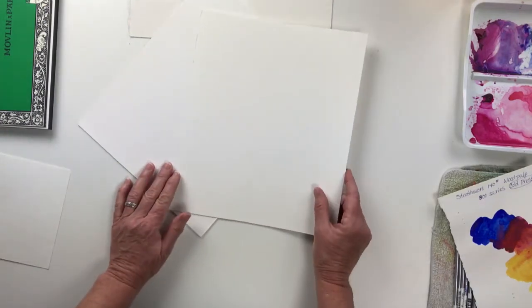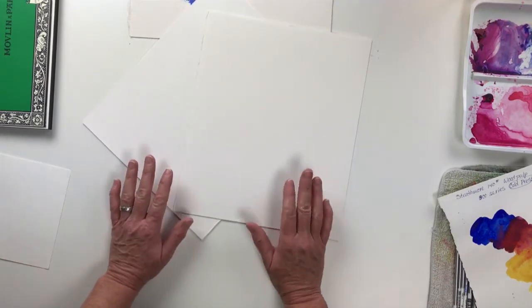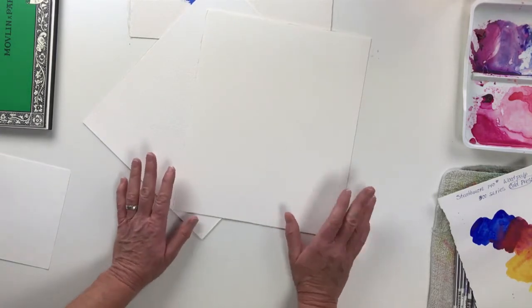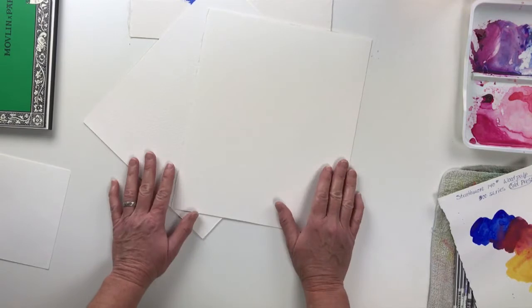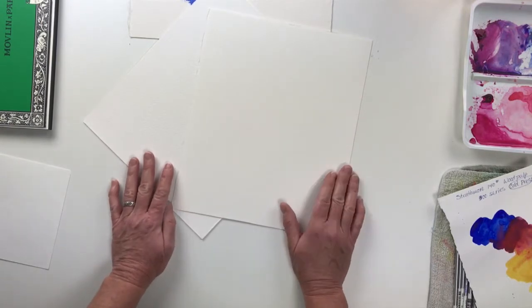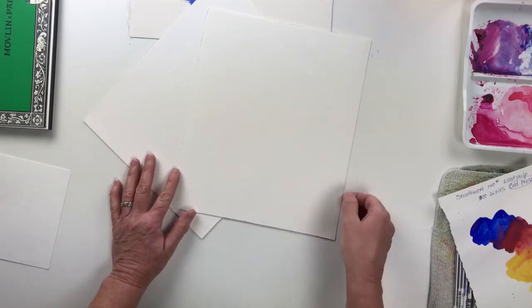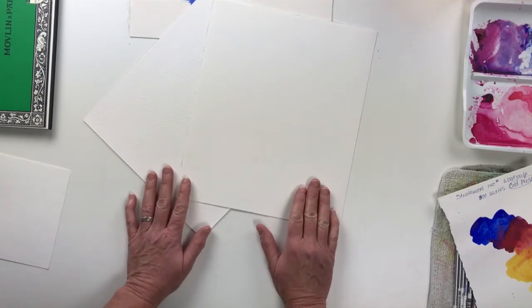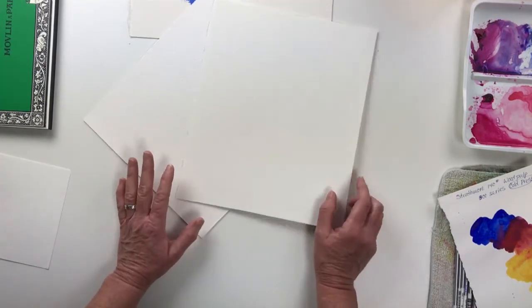Now let's talk about good watercolor paper — professional watercolor paper. The brand I use, and I've been using this for years, is Arches watercolor paper. There are some other brands — Fabriano is one of them, Twin Rocker from England is another brand. So there are a few of them out there, but I'm just going to talk about what I know really well and that's the Arches brand watercolor paper.